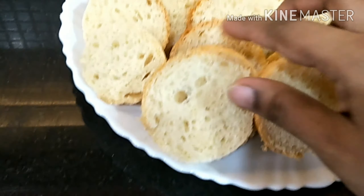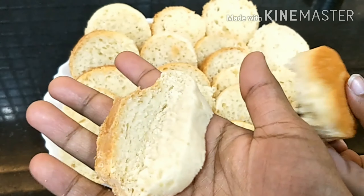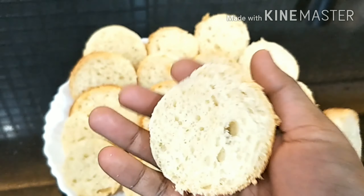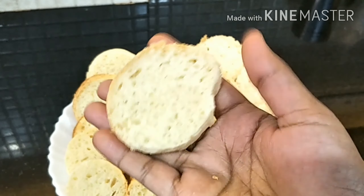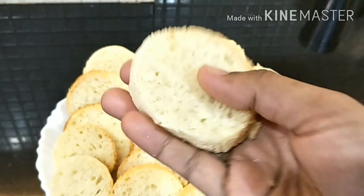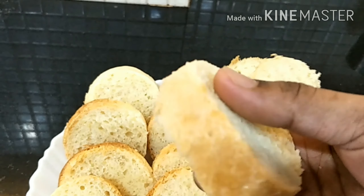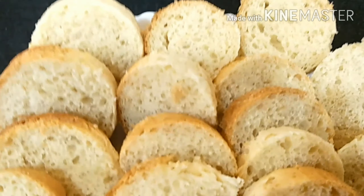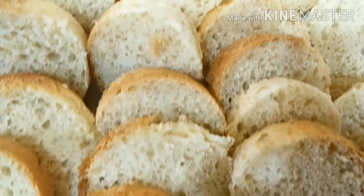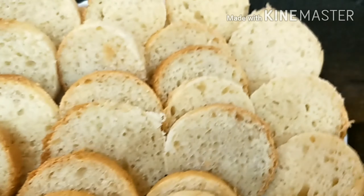Our bread is finally ready — it looks so, so good! So squishy, so delicious. Please try it at home — we're recommending it because it's really tasty! Like and subscribe to our channel and we'll meet you in our next video. Take care and bye-bye — remember to try it at home, it'll be so delicious!